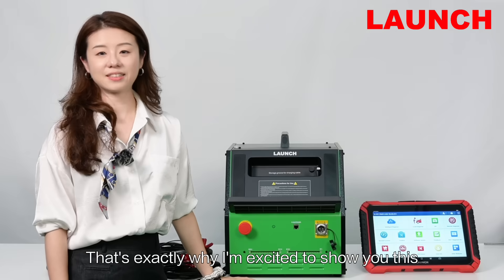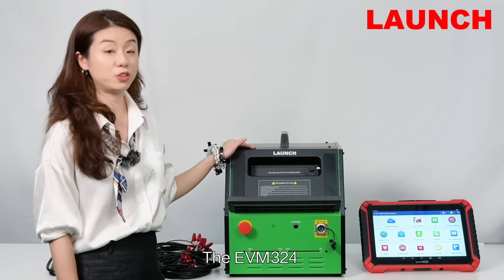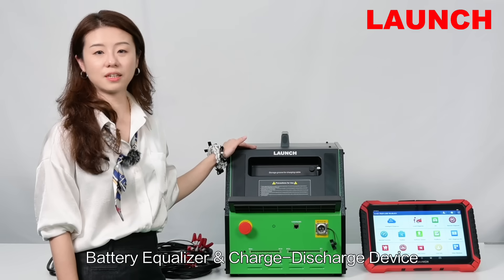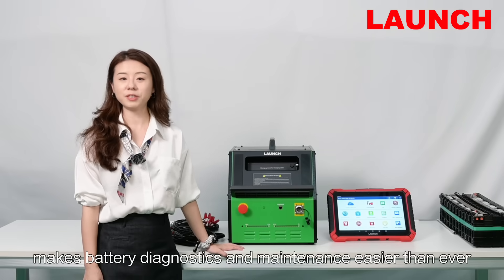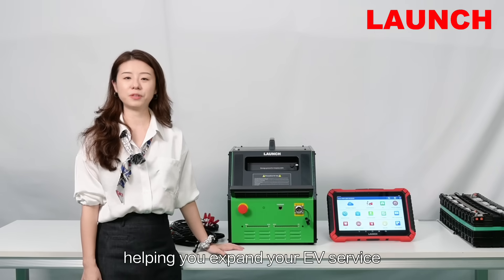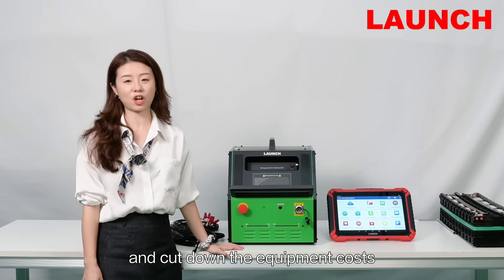That's exactly why I'm excited to show you this — the EVM324 battery equalizer and charge-discharge device. The EVM324 makes battery diagnostics and maintenance easier than ever, helping you expand your EV service and cut down the equipment costs.